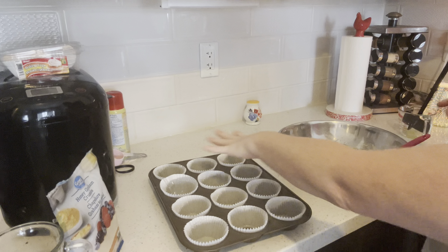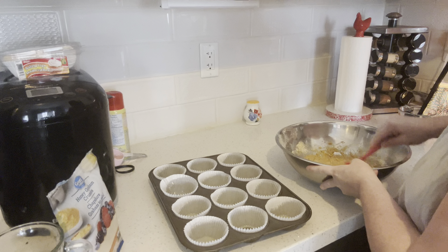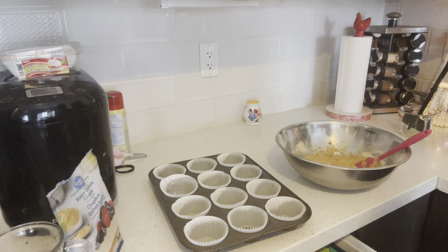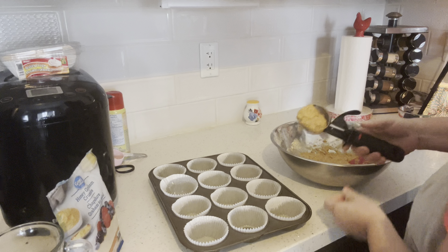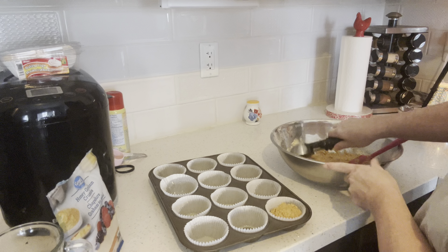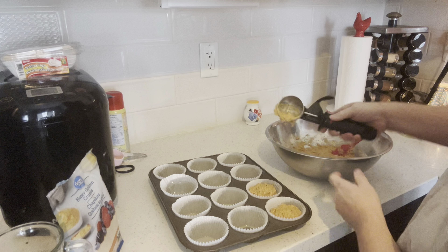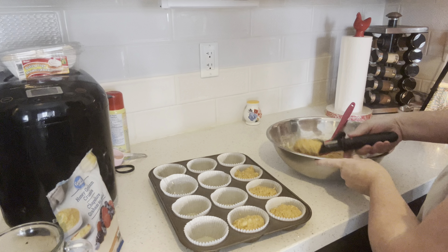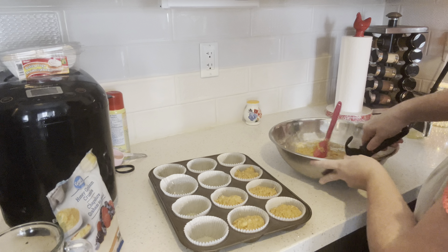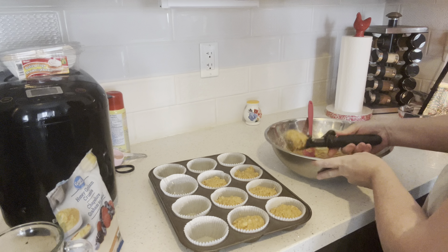I have 12 muffin liners and I'm going to fill them two thirds of the way using my handy dandy ice cream scoop. I greased my muffin liners so that they peel off of the muffin easily. These recipes are so fast and easy — I don't mind making muffins at all, no time at all.